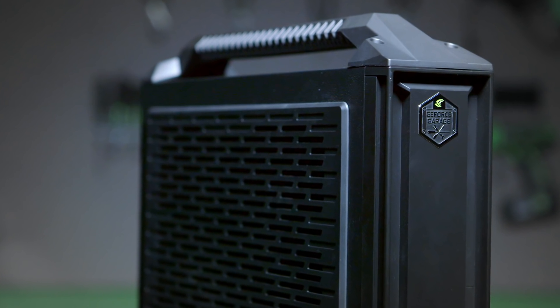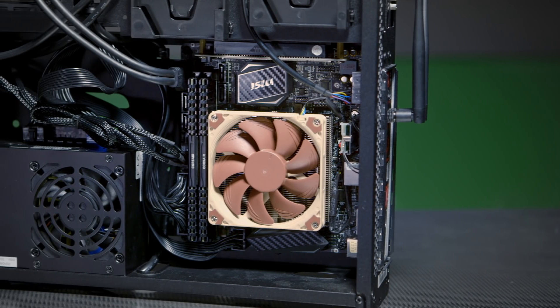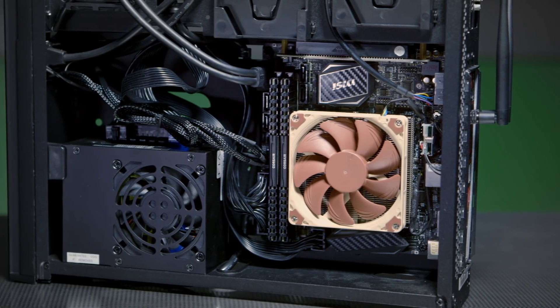The PC is all built and it actually went together a lot easier than I expected — probably the easiest PC that I've put together this year. I really like this case. It has a nice chambered design so the video card heat doesn't mix with the motherboard heat, so everything stays nice and cool. Anyways, let's go see how well it performs.